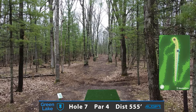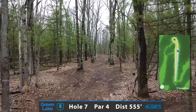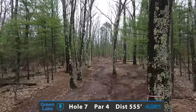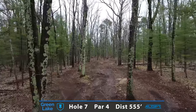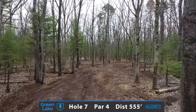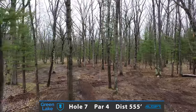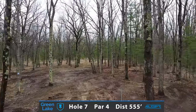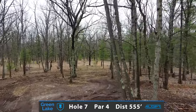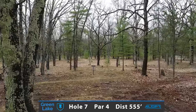Now if that previous hole didn't shake you up a little bit, entering into another par 4 — 555 feet. Very slim, tight corridor fairway right off the tee pad with some choice trees both right and left. Looking to possibly throw a control fairway driver, or step it up to a bigger distance driver with a fade to the left, to set up a second shot approach — either a soft mid or putter to the right side, or a really nice challenging backhand or forehand shot around this island of trees.